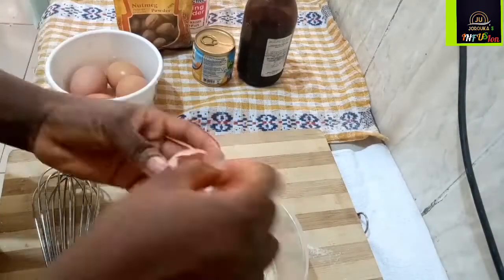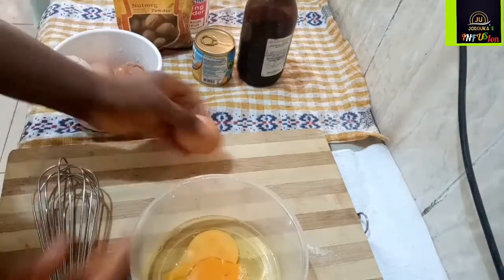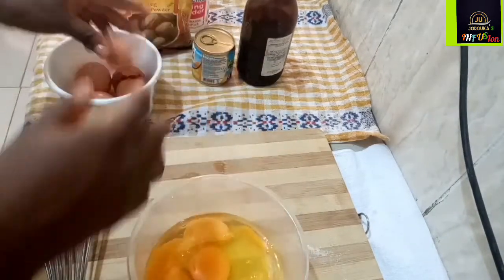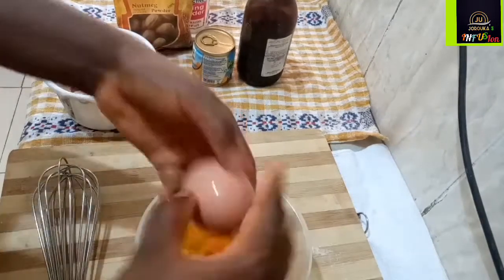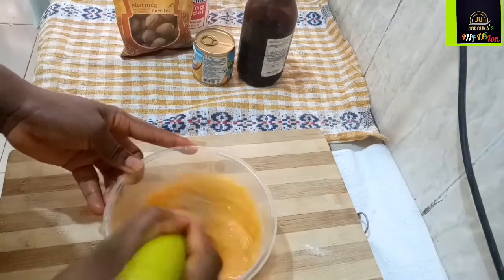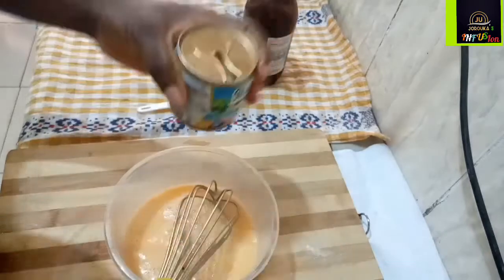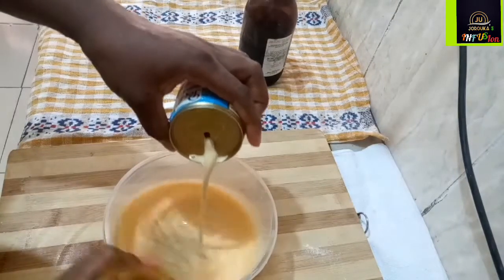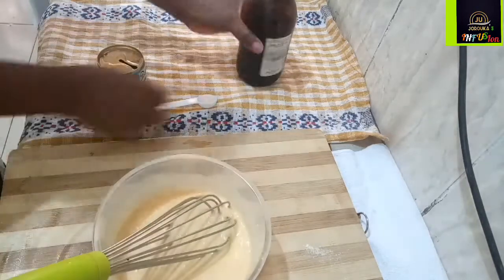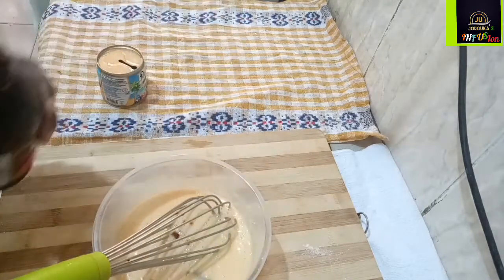Next I'm going to mix all my wet ingredients together. I'm using about five eggs for this. Ideally in Nigerian buns, one cup of flour should use one egg, but we want them to be melt-in-your-mouth kind of buns, so I'm using about five eggs. I'm going to mix all of that together, then pour in one peak milk. I like using peak milk for my buns because it has a unique taste that it adds to the buns.